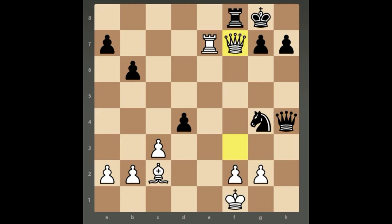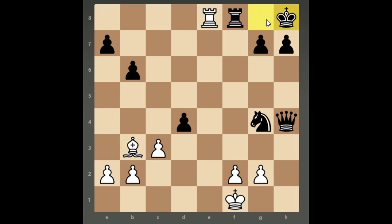Black has to take the Queen, and after that White plays Rook e8, trying to take control of the weak back rank. Black plays Rook f8 and all looks good — White has lost the Queen — but it's not the case because of Bishop b3 check. Black has to go to h8, and Rook takes f8 is checkmate.